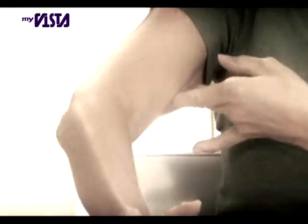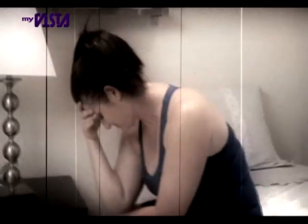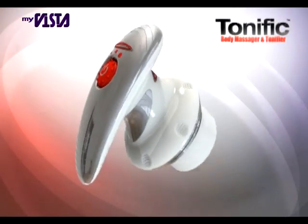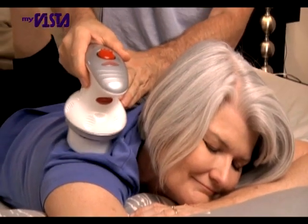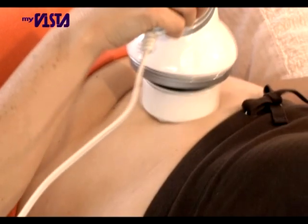Do you have flab anywhere in your body you wish would just go away? Do you sometimes have pain in your back, neck, or hands, and are tired of suffering? Wouldn't it be terrific? Introducing Tonific, the revolutionary new way to tone away fat and massage away pain and discomfort. Tonific is unlike any product you've ever seen.